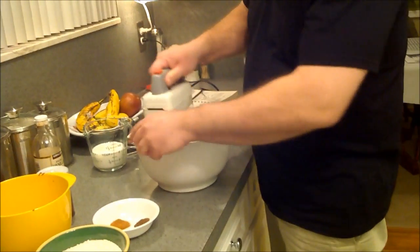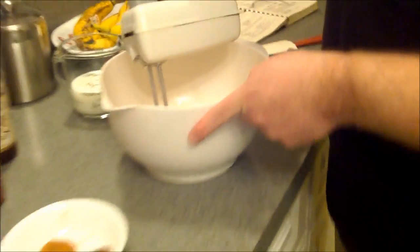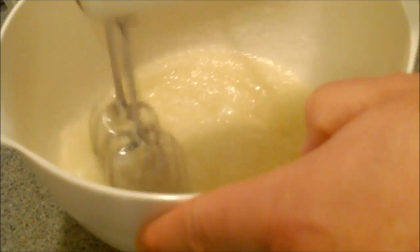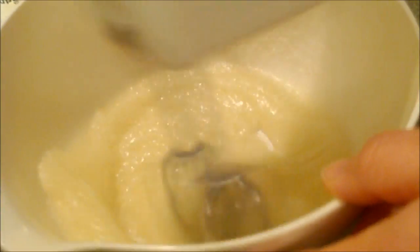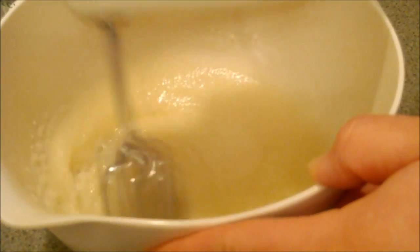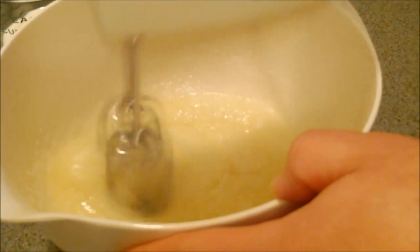We're going to blend this together and bring the oil and the sugar together with the mixer. It's a great little mixer.